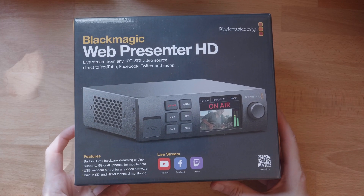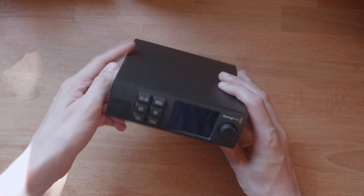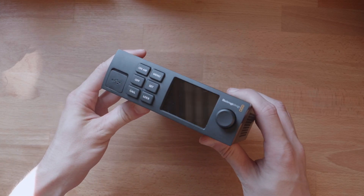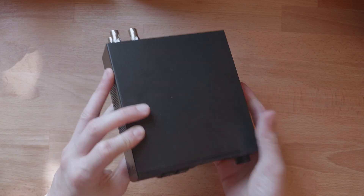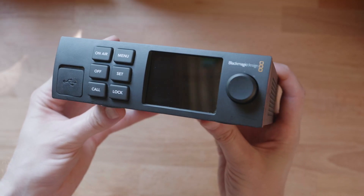The Blackmagic WebPresenter HD at first glance might just seem like an upgraded model of the original WebPresenter, with its familiar one-third rack unit design and that webcam output. However, it's a bit of a departure and a reimagined look at what's needed to go live these days.